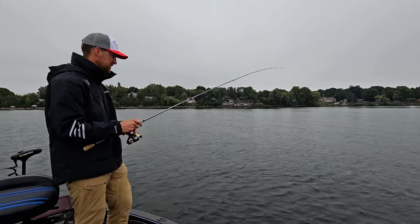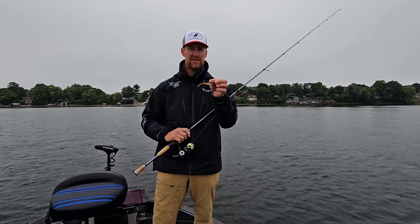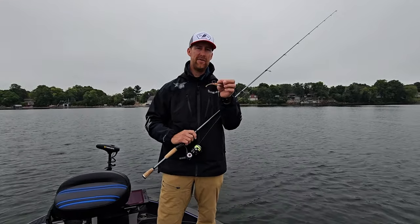When you get the Power Switch in your hand and try it for the first time, remember there's a lot of different ways to work the bait, but that's definitely one of my go-tos.